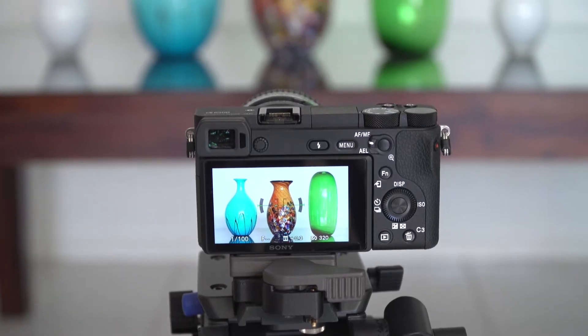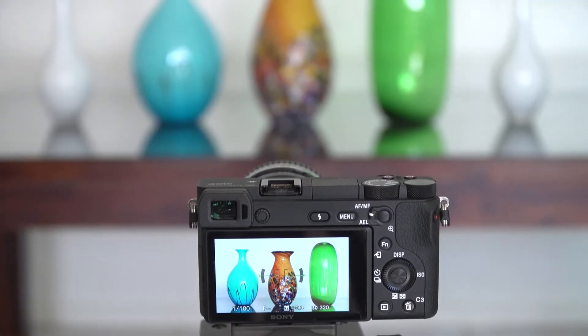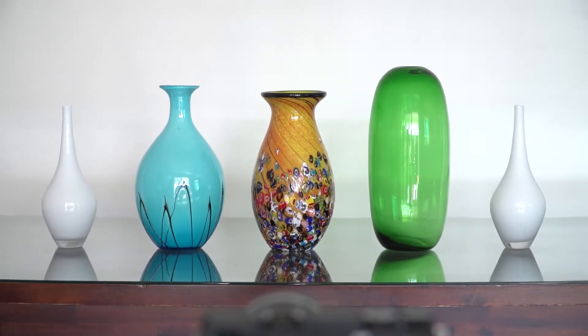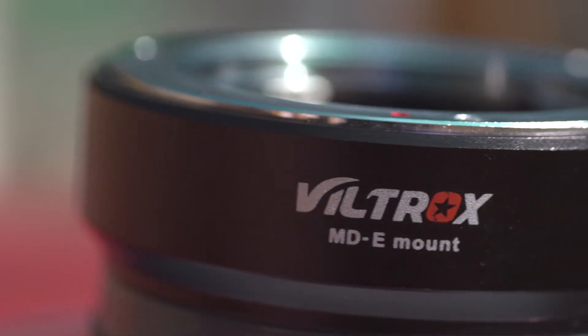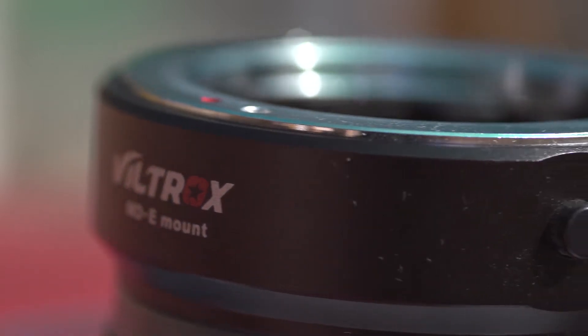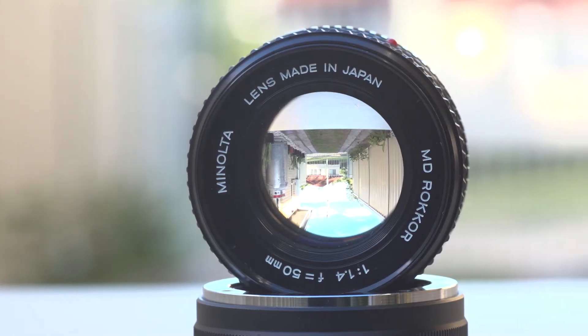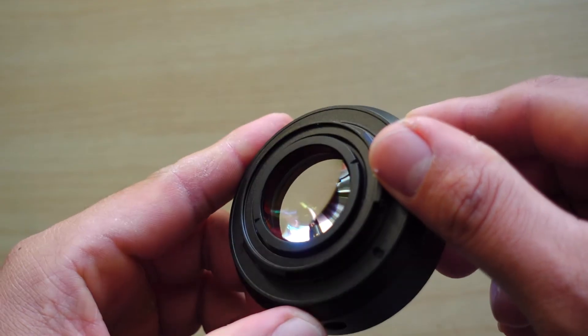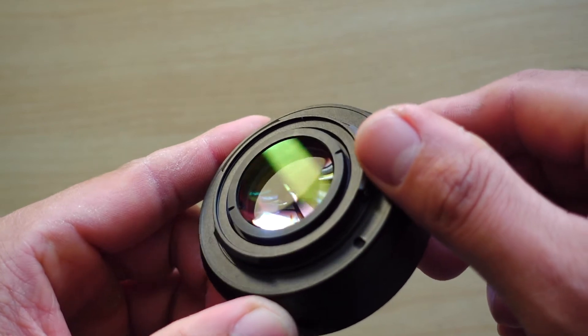This is a short video demonstration as to how a focal reducer almost restored the field of view of a full frame lens mounted on an APS-C sensor camera. I will be using a Viltrox focal reducer for a Minolta lens to e-mount. It is a lens adapter so that we can use Minolta lenses on Sony mirrorless, and it has built-in optics.